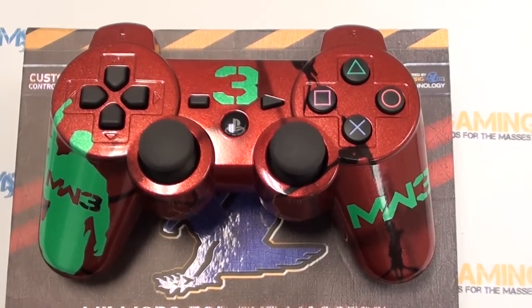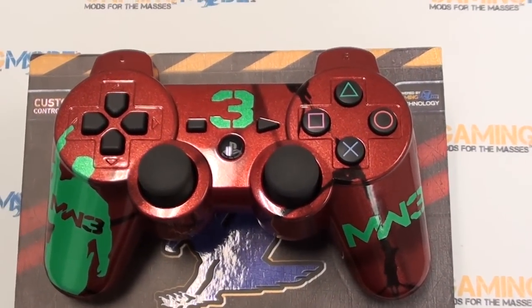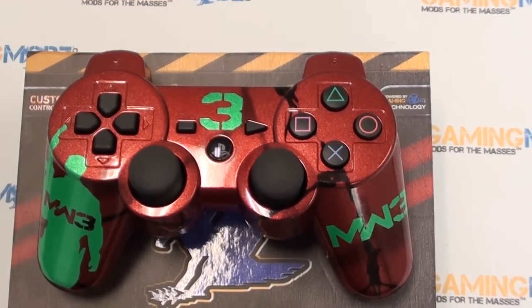Hello gamers, hello fans, welcome to Gaming Mods. I want to go ahead and demonstrate to you our new style with the Candy Code Modern Warfare 3 PS3 controller.